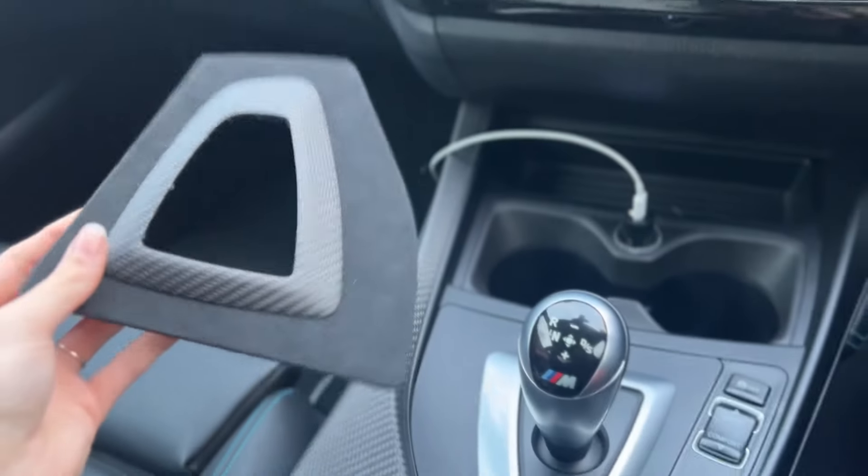So I'm going to be fitting this today. Very, very simple first mod, but I think it'll look really nice. I'm really excited to get it put on.